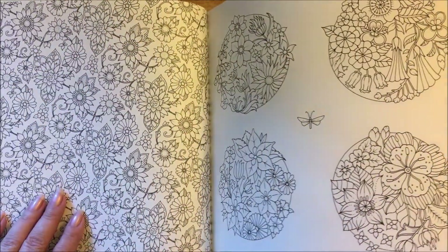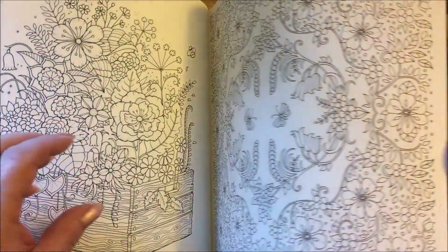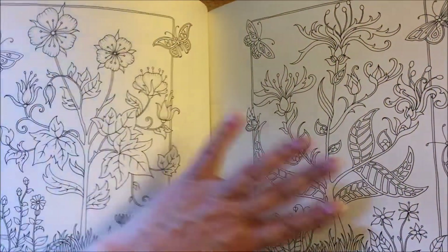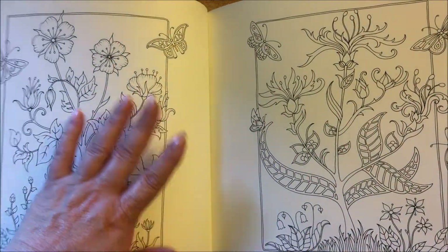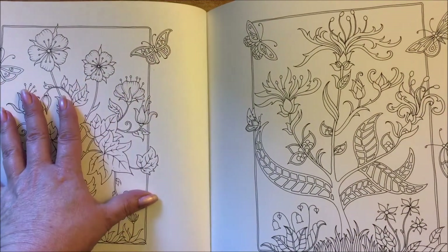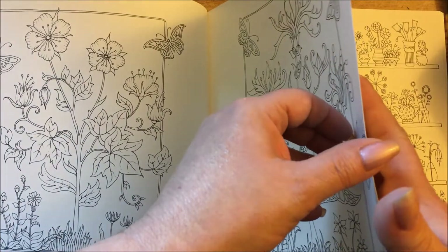And then she has some of these wall color pages, circular ones here, and then just gorgeous flowers going out throughout the book. Double spreads - it's a single but you can do these to match, or these are perfect for framing. If you did these you could frame them as a set on your wall. Love that idea.